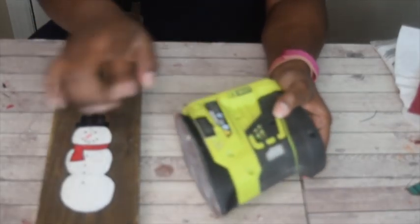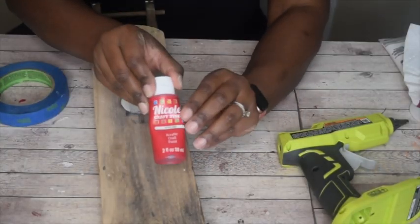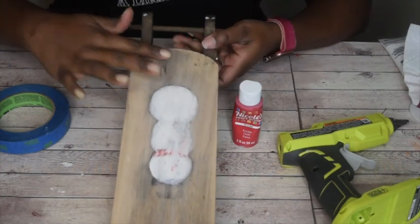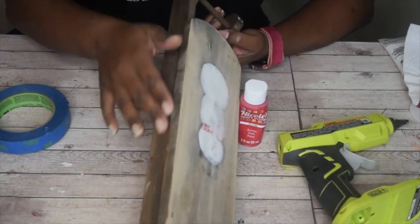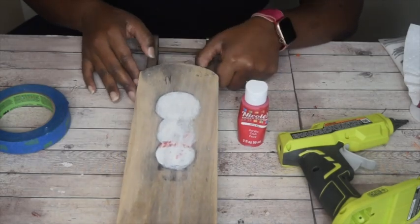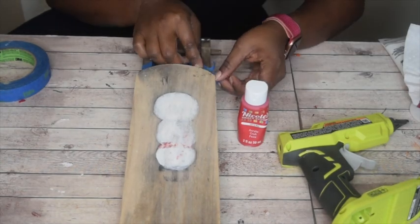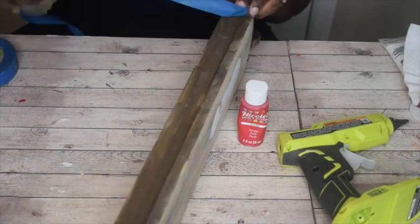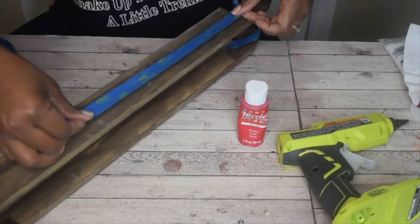First, we're going to sand this down a little bit so we can easily paint over the snowman. Once you have that sanded down, we're going to use red paint and painter's tape. Once you sand it down, it's nice and smooth and easy to cover with the red paint. I left the sides the way they were just to give it a little bit of vintage character. Go ahead and cover the parts around the top of the sleigh that you're not going to paint — I used painter's tape because painting gets a little messy.